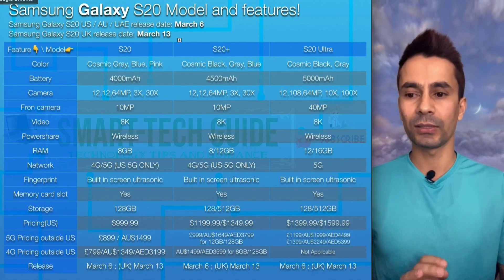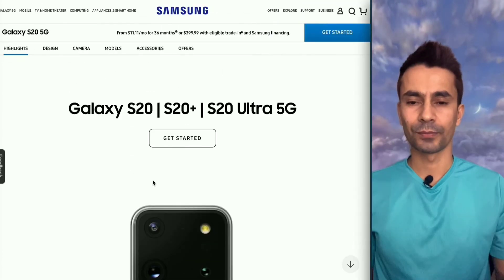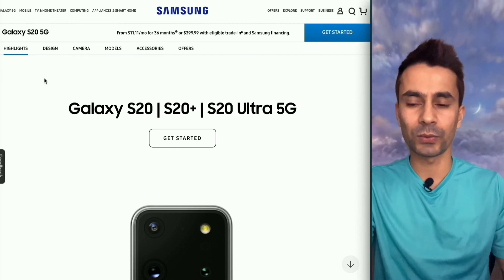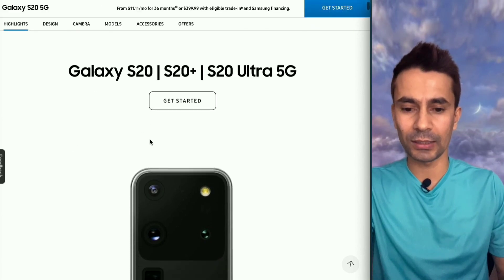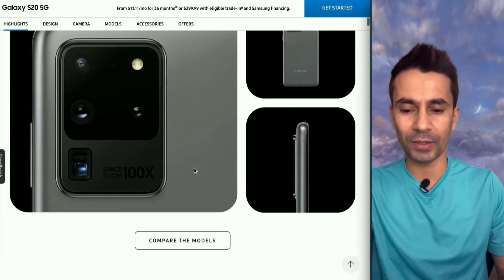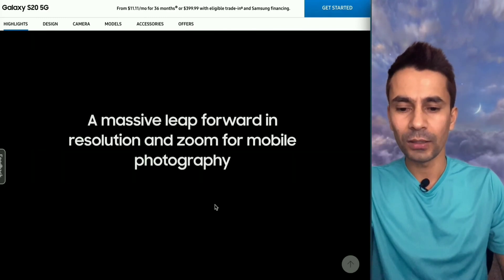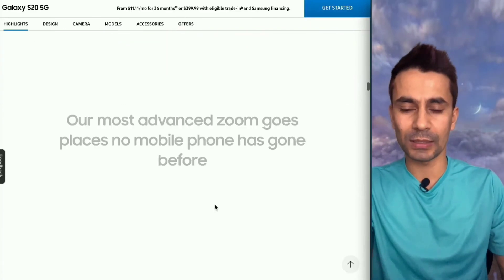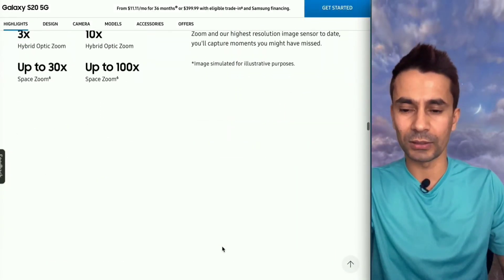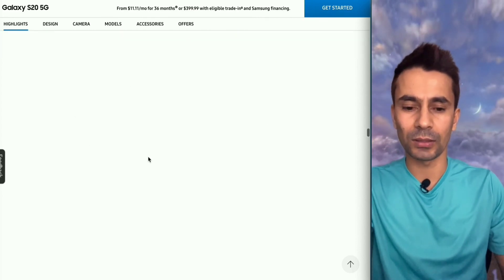Let's quickly navigate through the Samsung website for pictures and to see how the phones look. This is the Samsung homepage for the S20 5G. Under highlights you will see the different models and the main camera features. It also shows the zooming capability — up to 30x or 100x depending on the model.